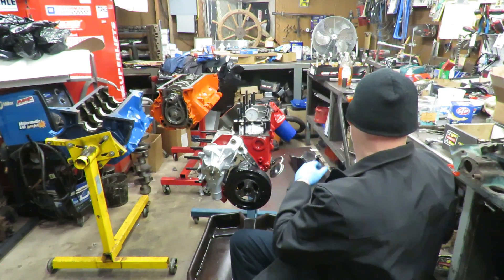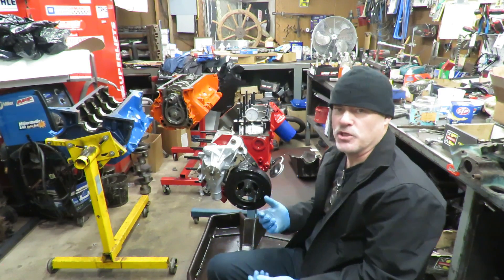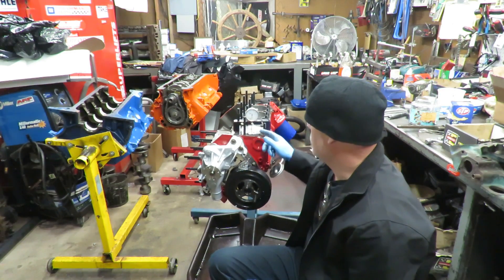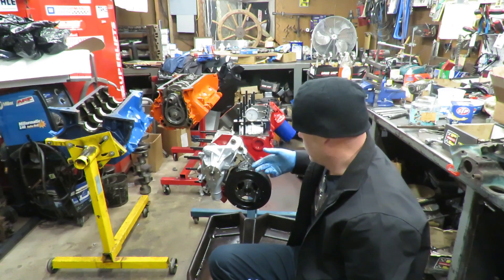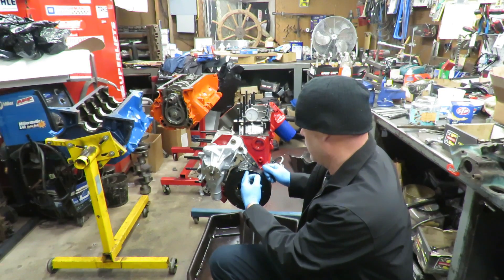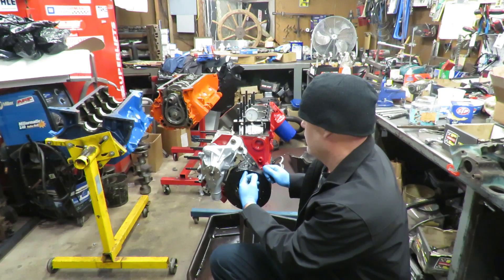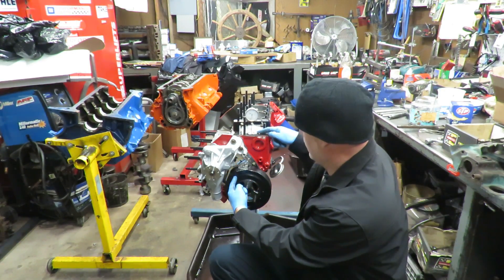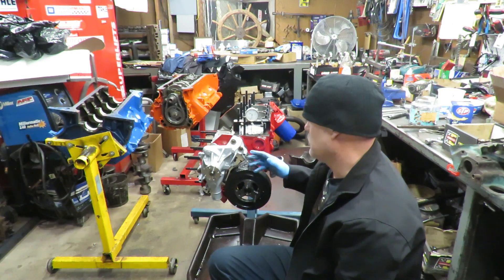What happens a lot of times is guys building their engines will put this together and they don't do this. When they go to time their engine, they're looking at this mark and thinking this is way off — this thing runs terrible when the mark is over here. If it's over here and the mark is at zero when the piston is at TDC, your timing is going to be off by that much, which is a lot. The engine will still run, but it will run like doo-doo.